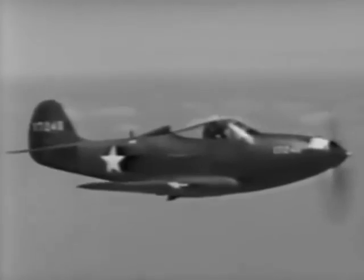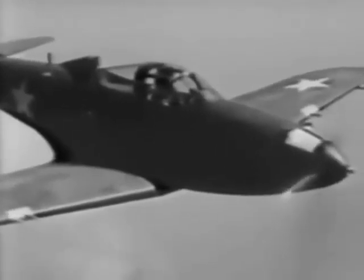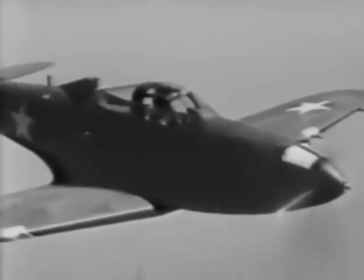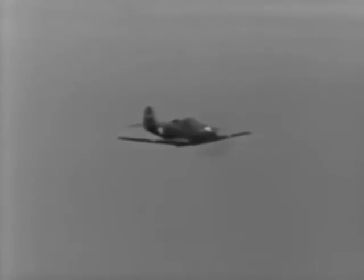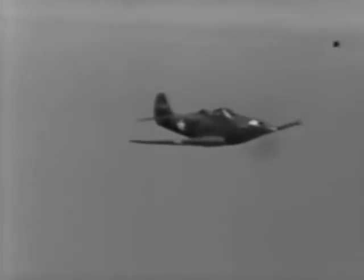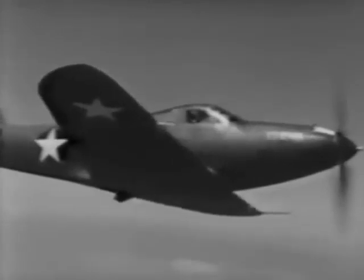You'll find that the P-39 has excellent visibility in all directions — forward, rearward, above, and on either side. Referring to the checklist once more, be sure that everything is functioning properly, that the fuel and oil pressures are up, and that the temperatures are up. Then, with everything operating smoothly, give some attention to the characteristics of your controls. You'll find that they are sensitive and respond nicely. Then try a few turns to see how she handles.